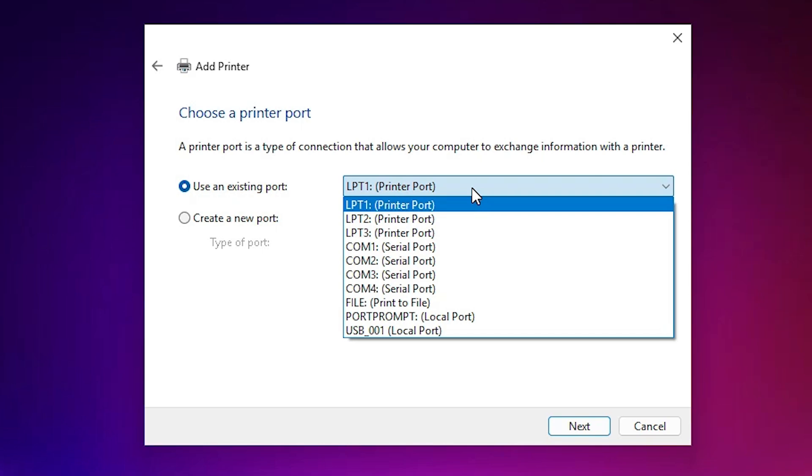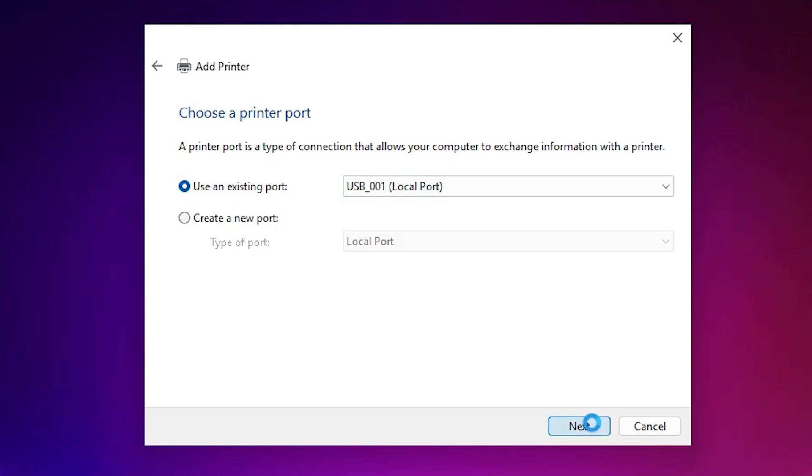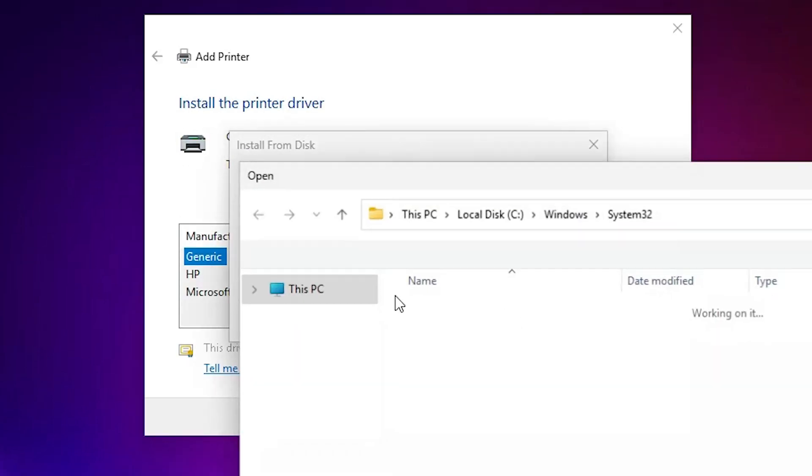Click on the port dropdown. If you find any port named Epson or COM1, select that. If you don't find it, the best working port is USB. Select USB001, USB002, USB003, or USB004 — select any USB port you want. Then click Next, click on 'Have Disk', and click Browse.